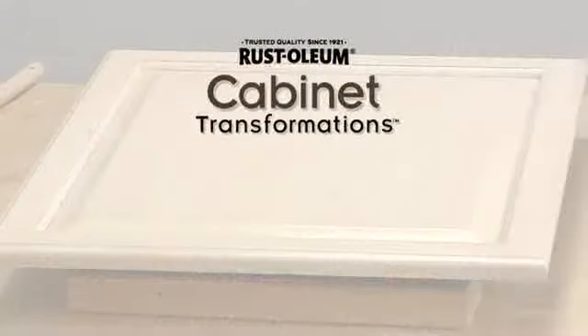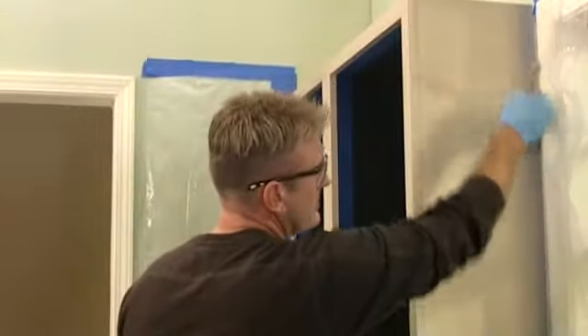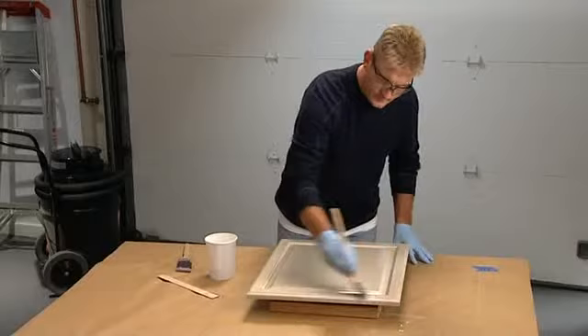Use the decorative glazing cloth to wipe off the glaze. Apply an even coat of protective top coat to the cabinet frame. For the doors and drawer fronts, apply the protective top coat in the same way that you applied the bond coat.